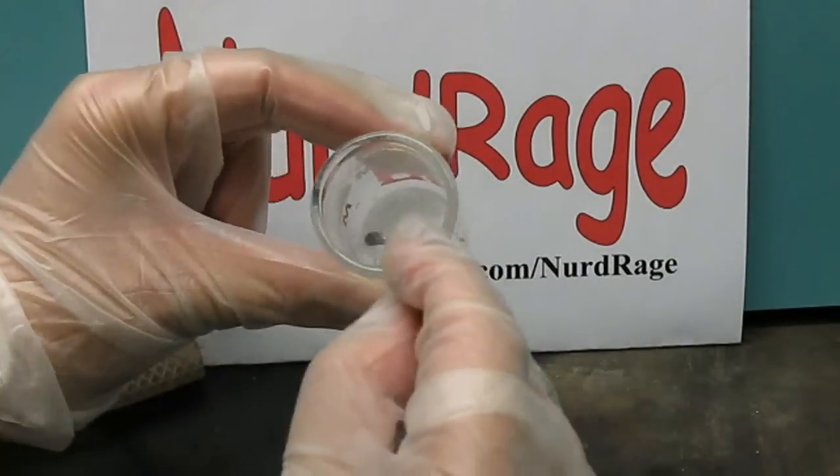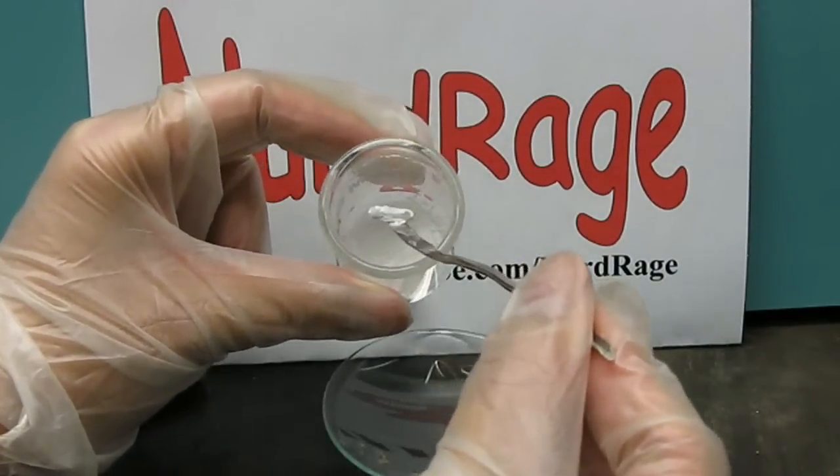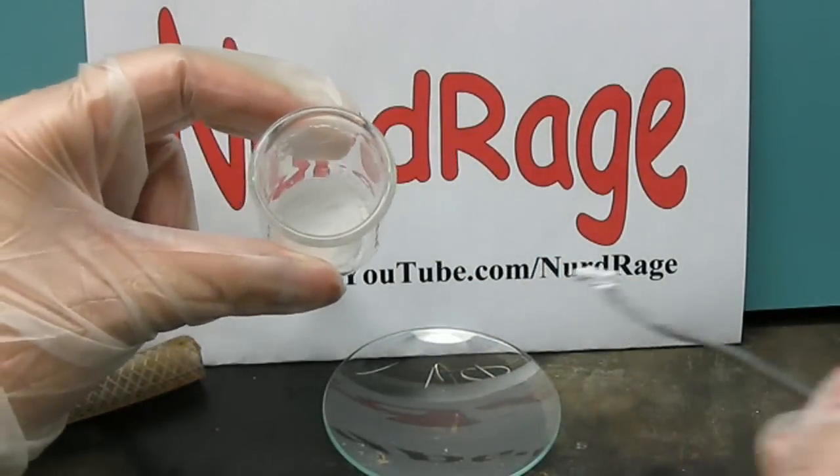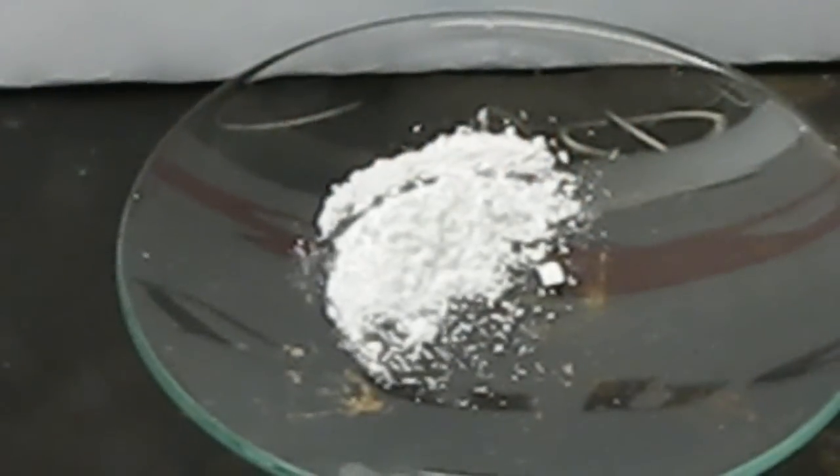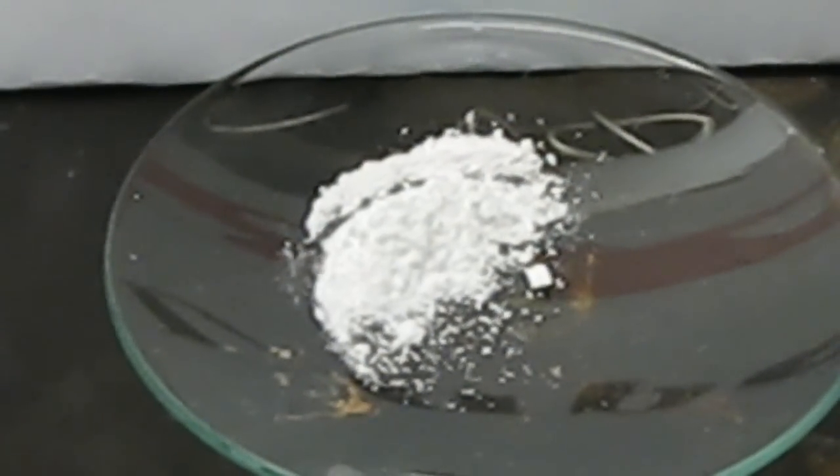Carefully scrape it out. Remember to retrieve the stir bar we put in earlier. There we have it — pure bis-2,4,6-trichlorophenyl oxalate, better known as TCPO.